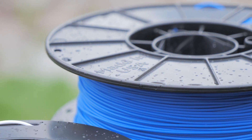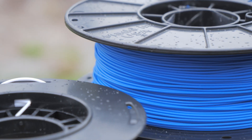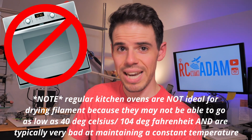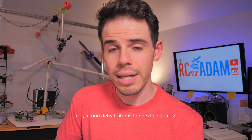Hey everybody, welcome back to RC with Adam. My name is Adam. Do you know what one of the number one causes of bad 3D prints is? It's wet filament — moisture in your filament. You don't want moist filament. And the best way to get rid of it is to dry it. Sometimes you can stick it in an oven and hope that your roommate doesn't come in and preheat the oven and melt everything.